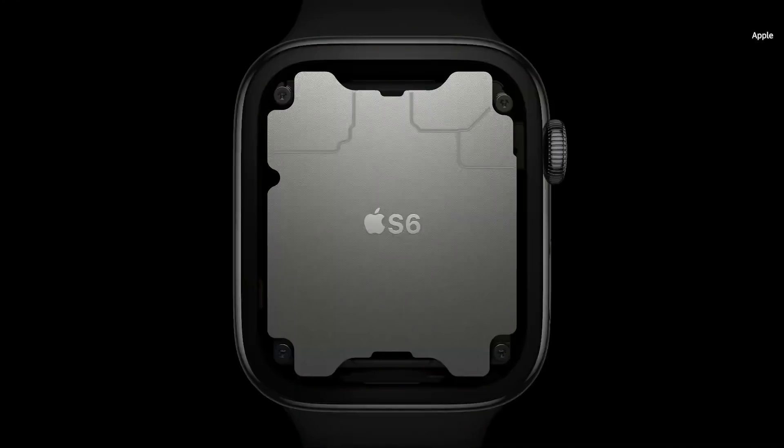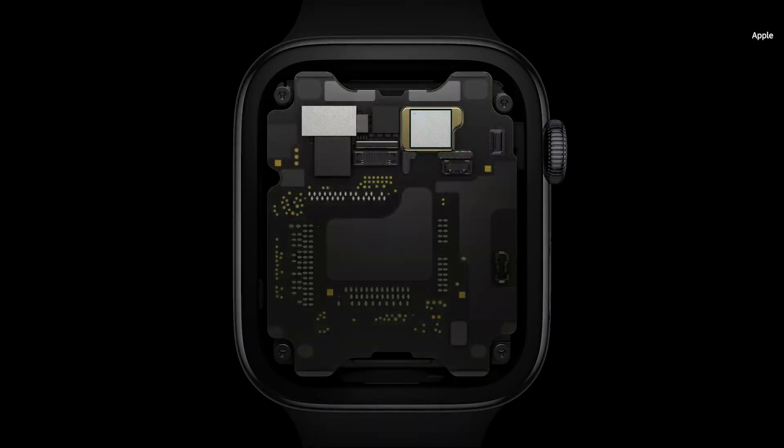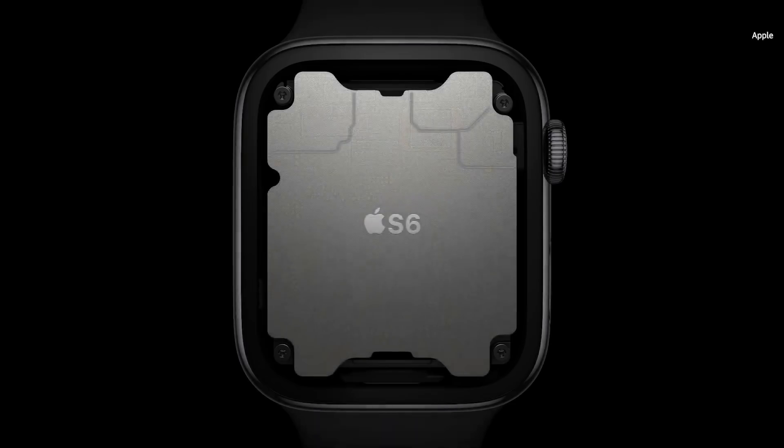Inside Series 6 is our sixth generation system in package — a purpose-built design that's absolutely unique in the industry. It includes a high-performance dual-core processor based on the A13 Bionic in iPhone 11, but optimized for Apple Watch. The S6 is up to 20% faster than the previous generation.